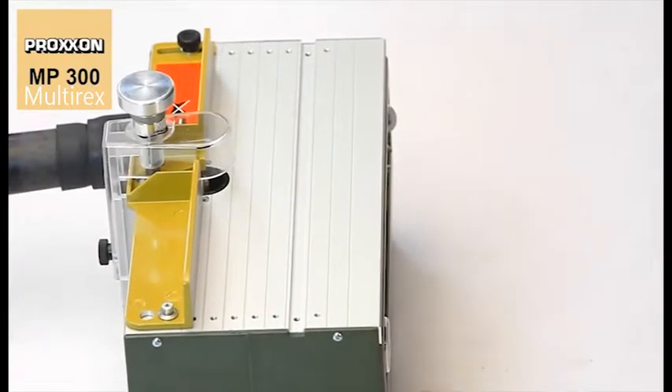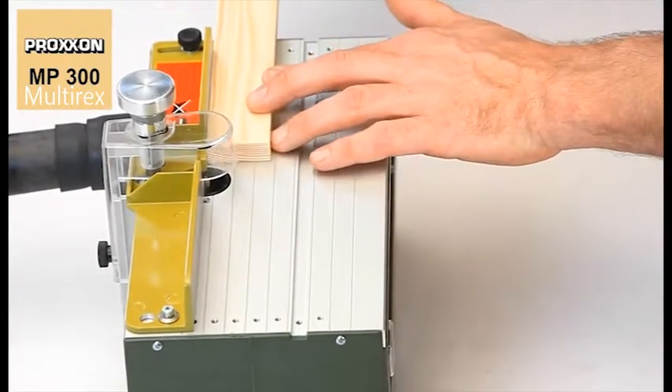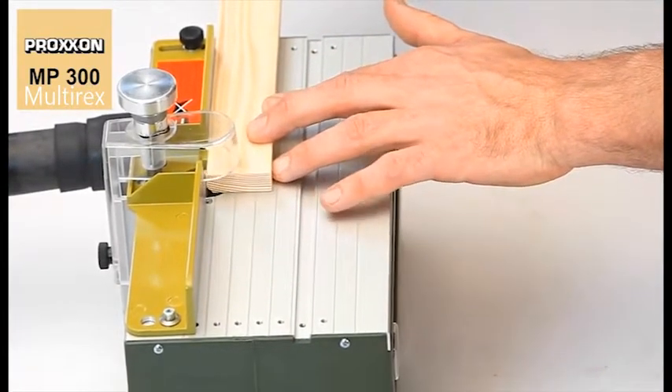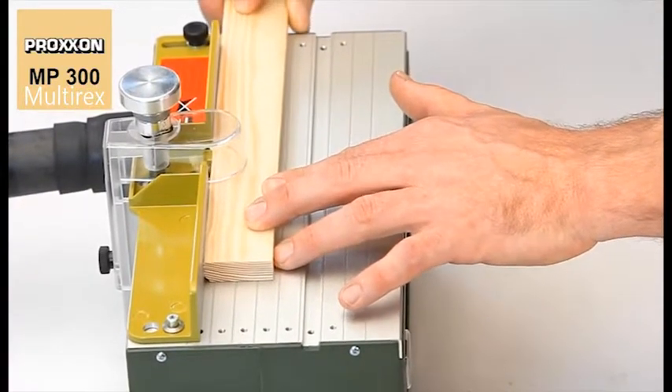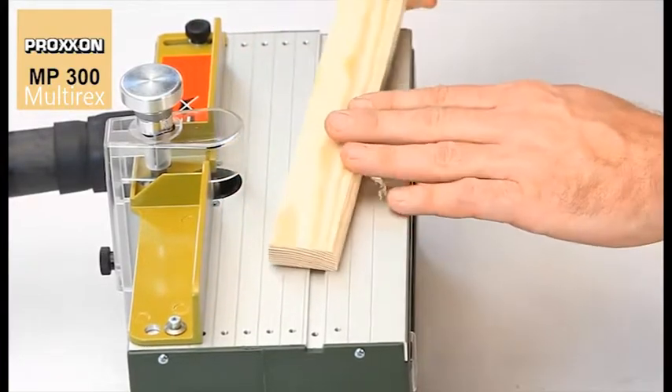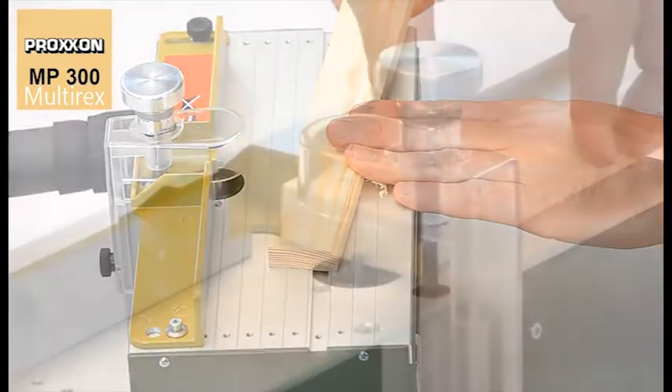This extremely versatile device allows the exact finishing of edges and longitudinal sections of picture frames and wood profiles, as well as applications in modelling such as for doors, flaps and housing parts.